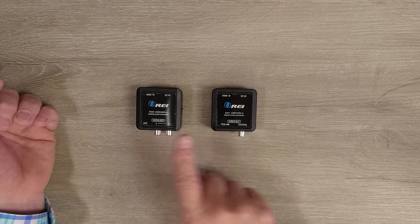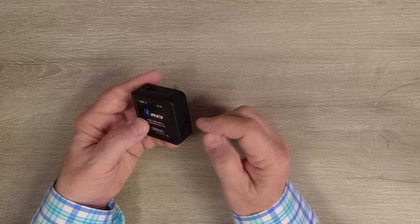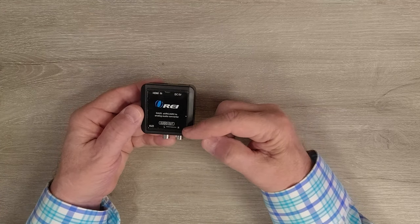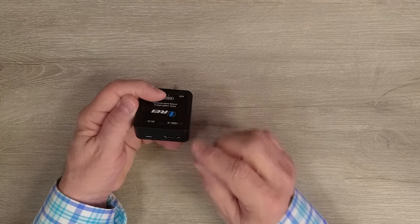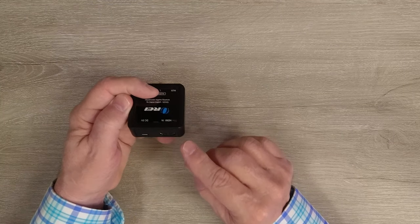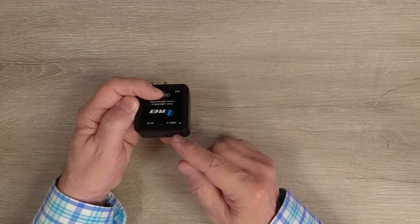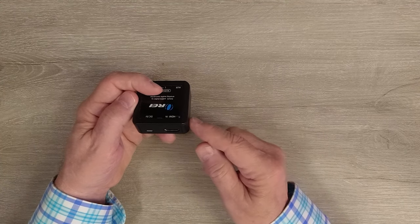They both operate in very similar fashion, but it's really important you pick the correct converter for the audio equipment you'll be connecting to. I'll start with the analog converter. The product features a high-impact plastic case which makes it lightweight and very durable, and it's divided into input connections and output connections. On the input side you'll find a full-sized HDMI port — you'll connect that with a standard HDMI cable to the ARC output on your monitor.